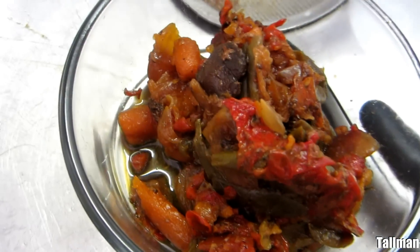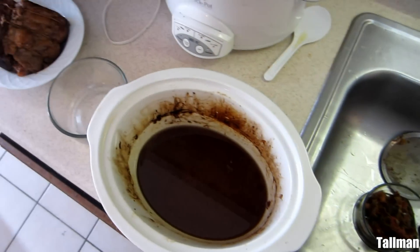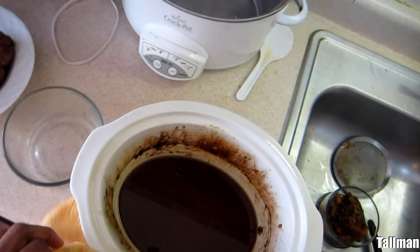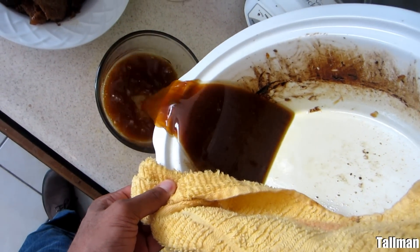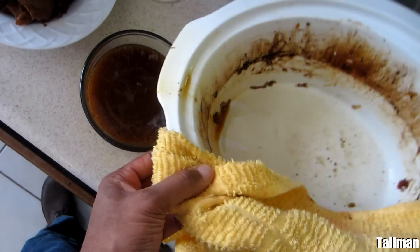The vegetables got a little bit too soggy — I wouldn't do this again with the vegetables like that, it just cooked too long. I took out the vegetables and strained them out. What I'm going to do is make gravy out of the sauce, but there's a lot of fat in here. So we're going to pour all the juices into a bowl, let the fat rise to the top, put it in the refrigerator, let the fat harden up, and then take off the fat and make gravy.